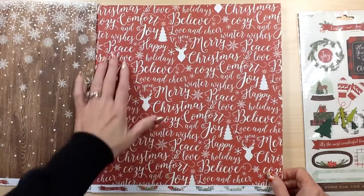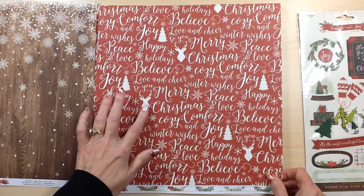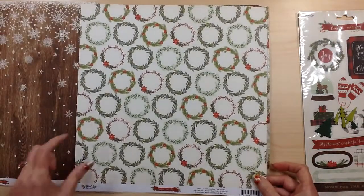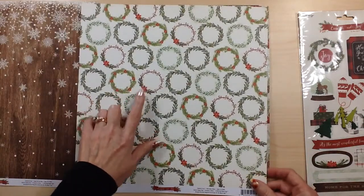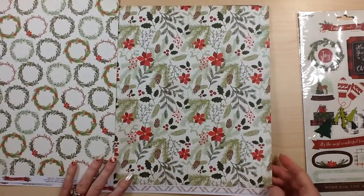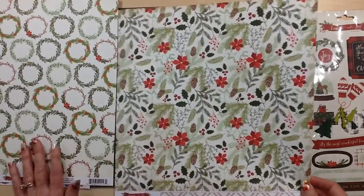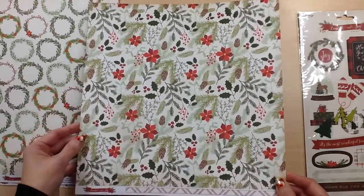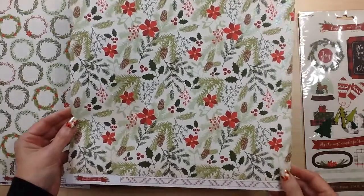Then we have this red with all of the text and some deer with trees and snowflakes. The back side has all these different greenery wreaths and this one is called Christmas Chair. Then we have this one that has all of the pine boughs, pine cones, poinsettias, and there's also some glitter in here.